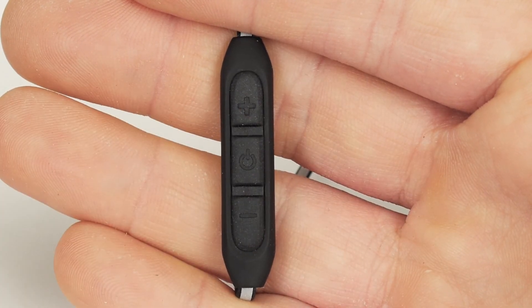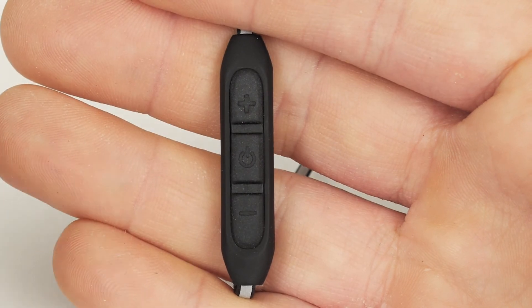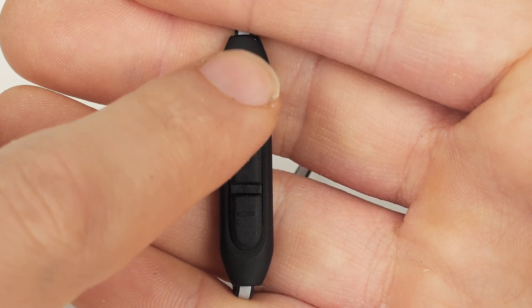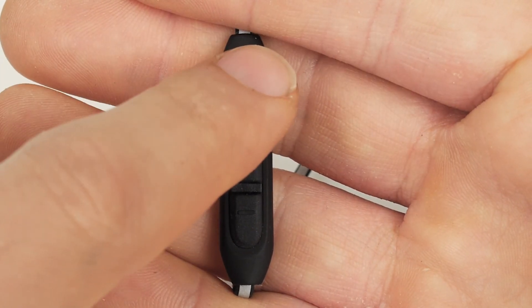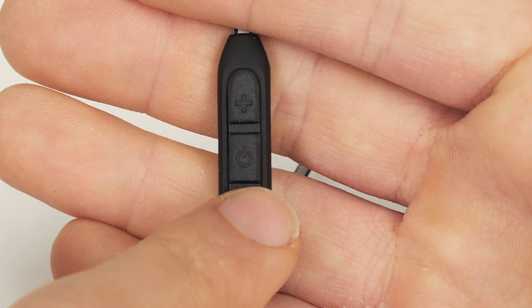To adjust the volume of a call, press the volume up or volume down button. To begin tracking your steps, press and hold the volume up button. To hear a count of your steps, press and hold the volume up button. To clear a step count, press and hold the minus button.